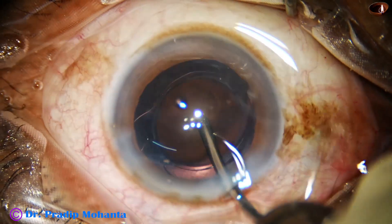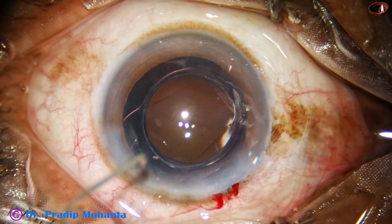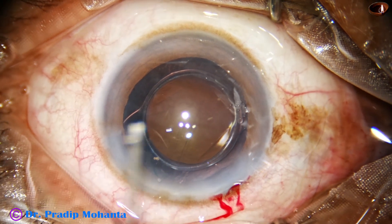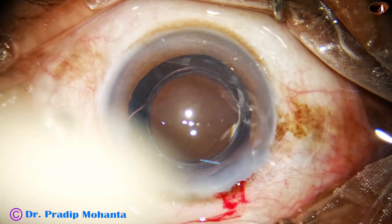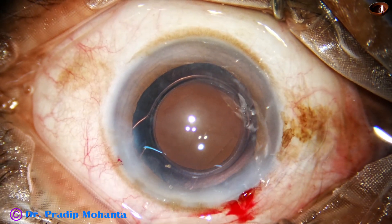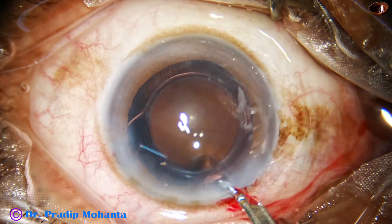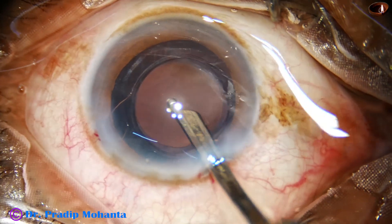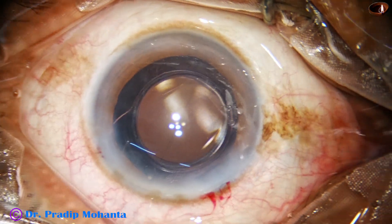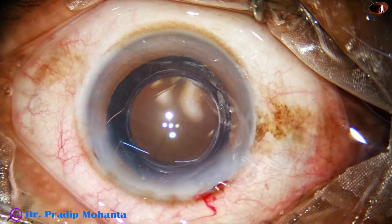The lens has been placed in the capsular bag. See this — the optic of the intraocular lens is overlapped by the anterior capsular rim. A thin rim of anterior capsule is overlapping the optic of the intraocular lens, which means the size of the rhexis is about 5.75, or between 5.5 to 5.75 mm. The anterior chamber is nicely formed and integrity of the wounds is checked. A few drops of moxifloxacin are applied over the cornea and the case is concluded.